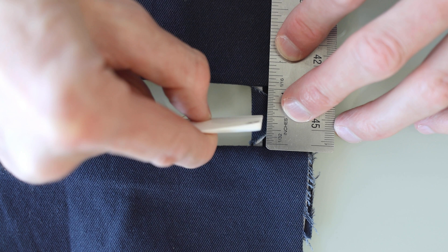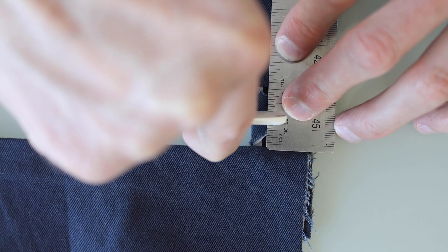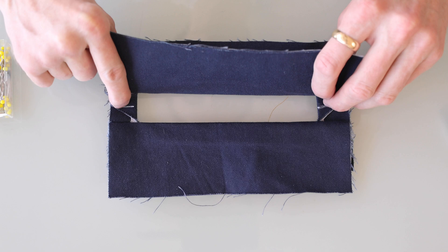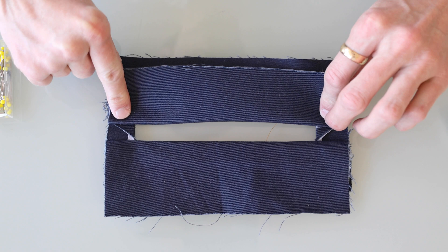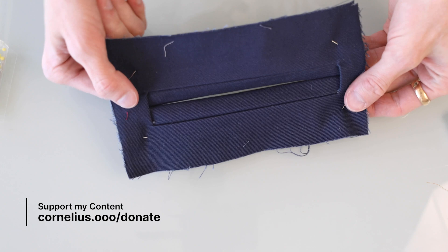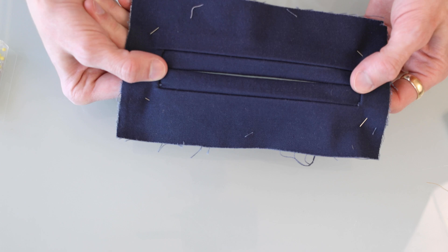I'm going to mark the halfway point on top of the triangle on each side. Those markings become my guide as I roll down the top and bottom lips of the pocket. Give them a little crease to sit flat. Flip that around the other way and we can start to see what that's going to look like. We want to check to make sure the height on both of these is even.